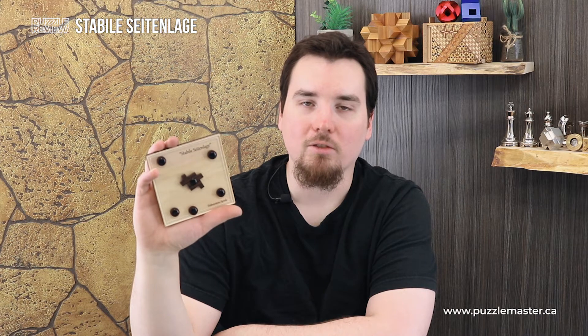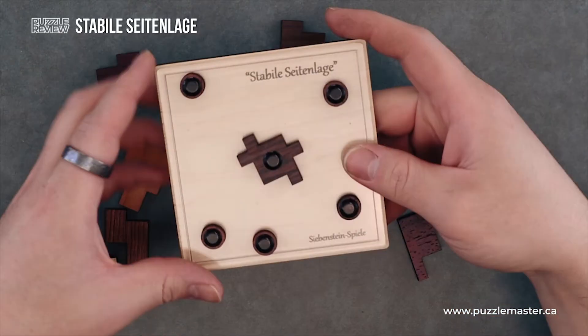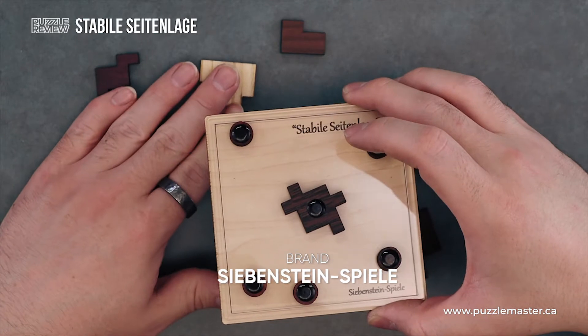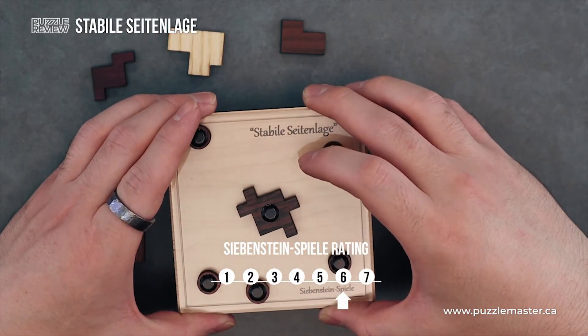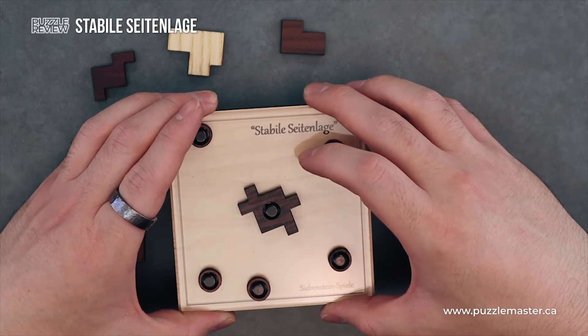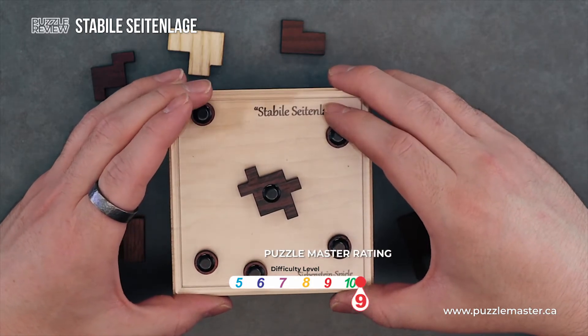Anyway, this puzzle is a level nine on the Puzzle Master difficulty scale. This puzzle and many others are available at puzzlemaster.ca. This puzzle is by Siebenstein Spiel and it is a level six on their scale ranging from one to seven, and it is a level nine on the Puzzle Master difficulty scale ranging from five to ten.